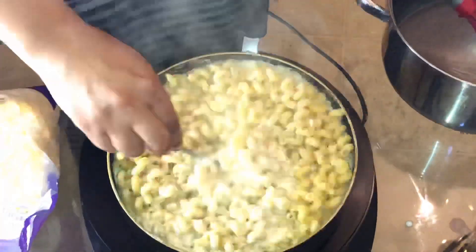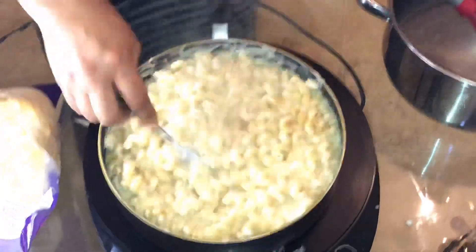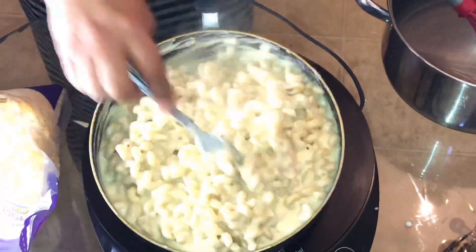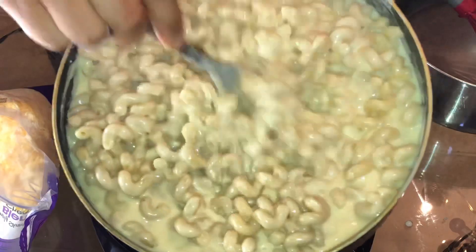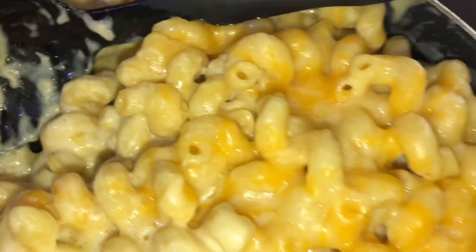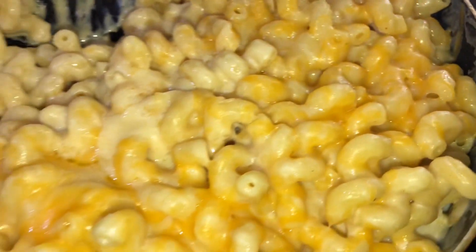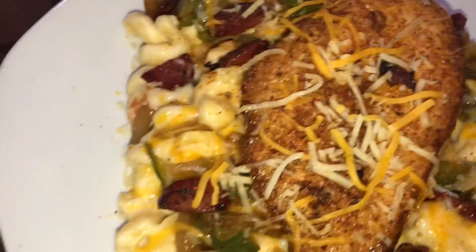At this point I'm adding the noodles and mixing them into the cheese sauce. Mix it all up, then add a little bit of extra cheese on top. Add your cheese, a splash of milk, and there you go — there's your Cajun pasta.